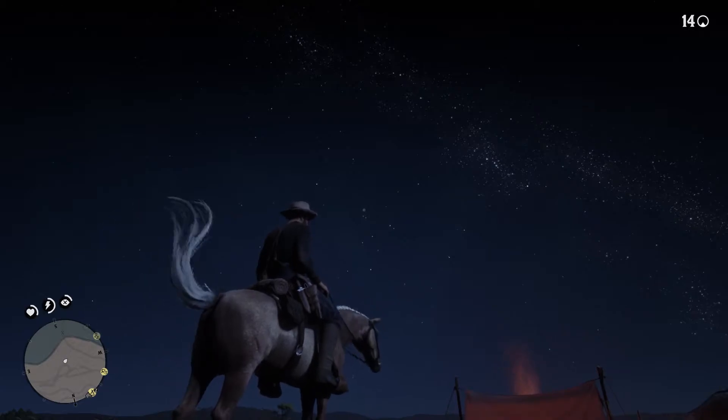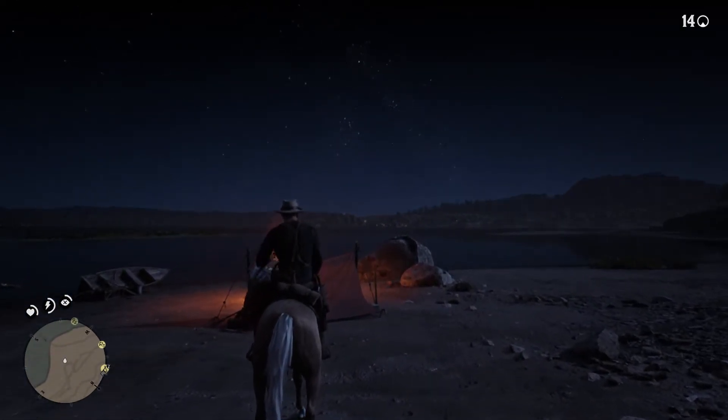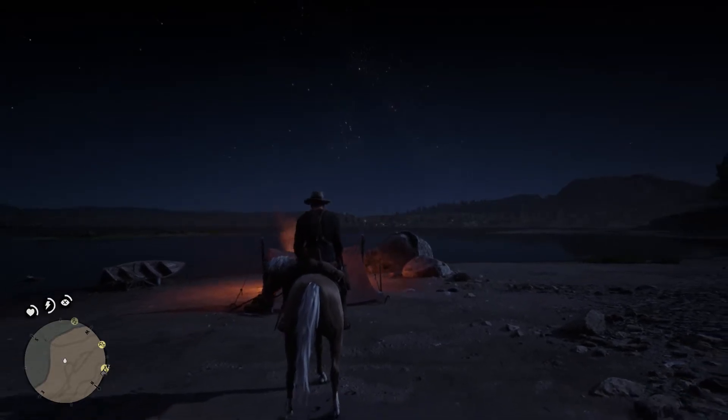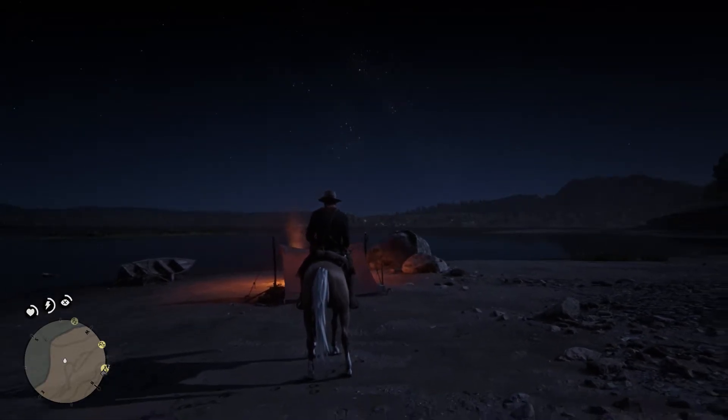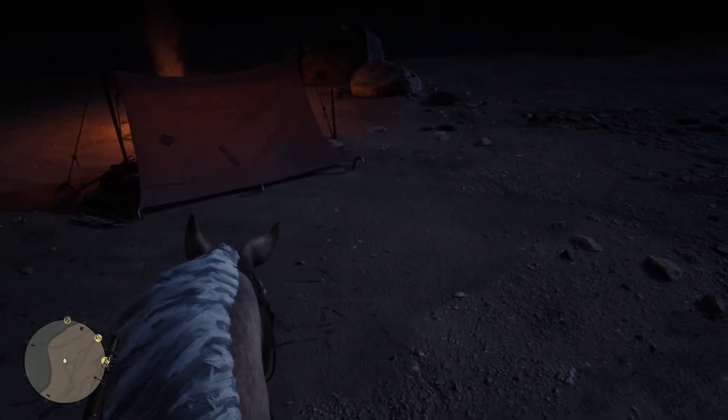I can't see what the room is saying. If a person is not satisfied, this is difficult. I can't see what is happening. Let's go.